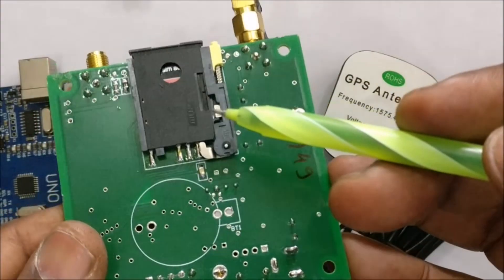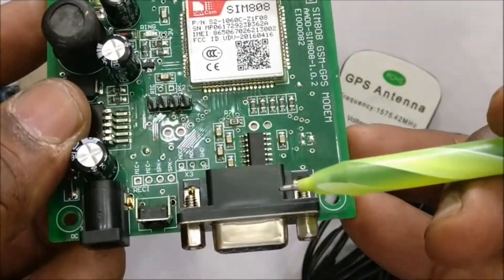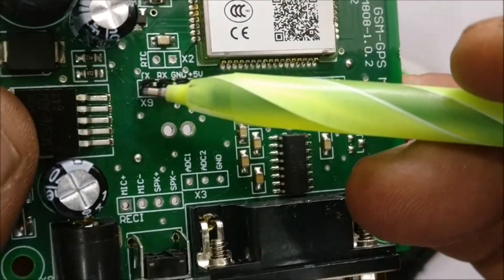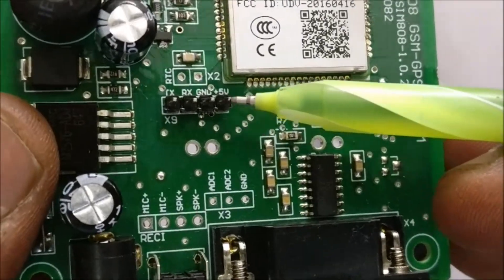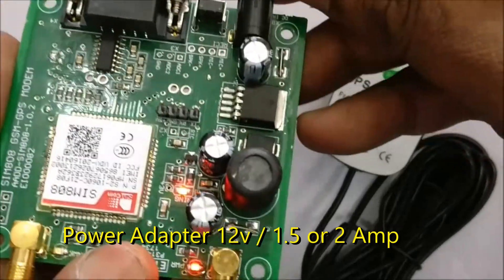On the back side there is a SIM slot where a valid SIM can be inserted. RS232 provision is there with MAX232 IC and TTL pins are extended — TX, RX and ground — for easy connection with Arduino. An external power adapter is required of 12V, 1.5 or 2A.